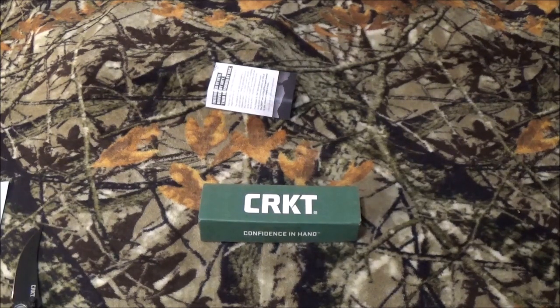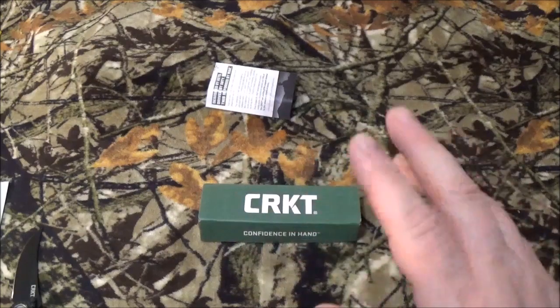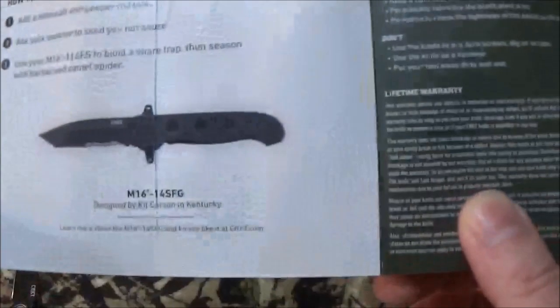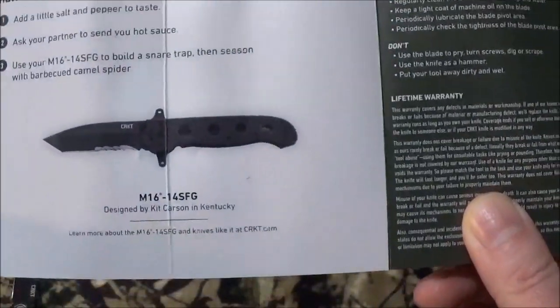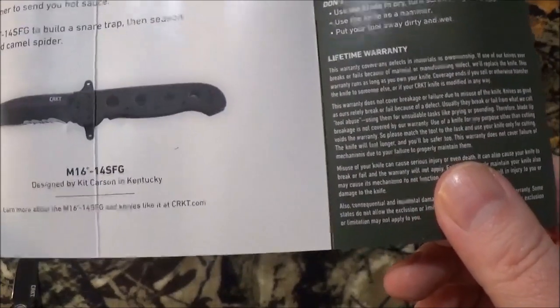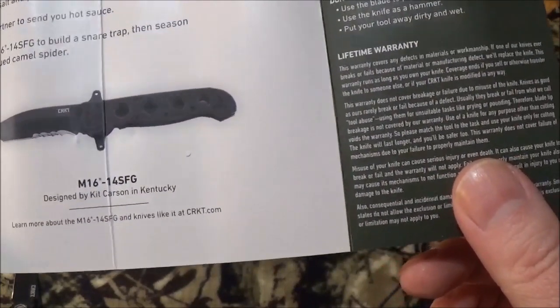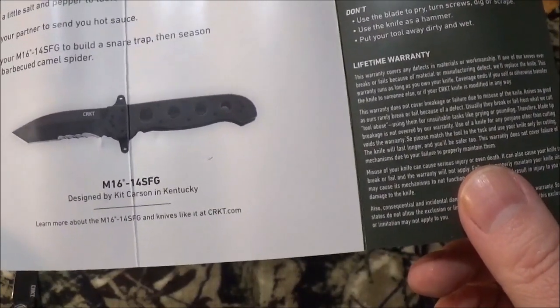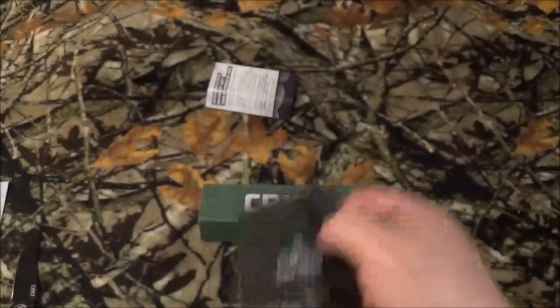Now for this blade, the designer has chosen Oath — it's an organization that aids disabled vets through outdoor activities and Christian support groups. Now as usual, CRKT does come with propaganda inside the box, and this one is for the M16-14 SFG, which is Special Forces — I think I just did a review on this one recently. But anyway, moving on.